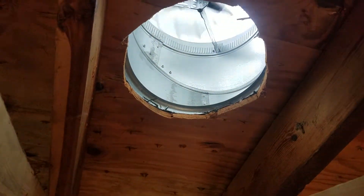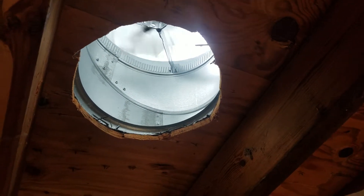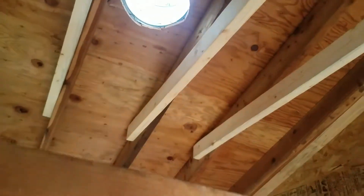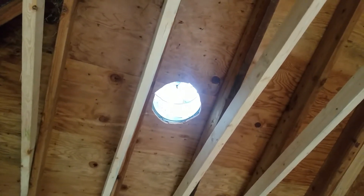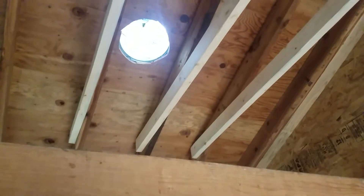Do not bother getting the Air Vent brand of turbine vents. Get the Lomanco version. I have not had any trouble with Lomanco. The Air Vent model stinks. They squeak. They're not worth a penny if they act like this, work like this. As far as I'm concerned, when they work like that, they're not working.